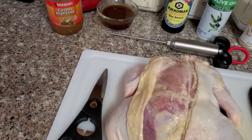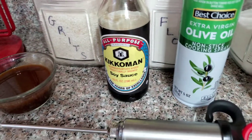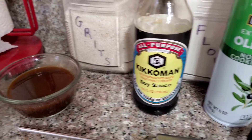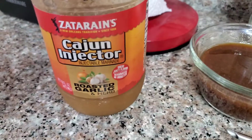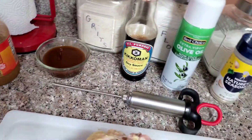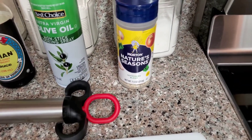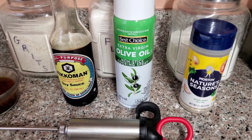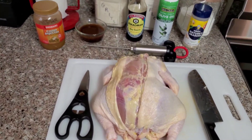I'm gonna inject it — I'm not gonna brine this chicken this time, I'm just gonna inject it. What I have here is some Zatarain's Cajun injector and some Kikkoman soy sauce. I took 50% Kikkoman and 50% Zatarain's Cajun injector, which is a roasted garlic and herb. For outside seasoning and inside between the skin and the meat, I'm gonna use some Morton's Nature's Seasoning and I'm gonna be spraying it with olive oil to try to achieve a crispy skin that I didn't achieve last time.